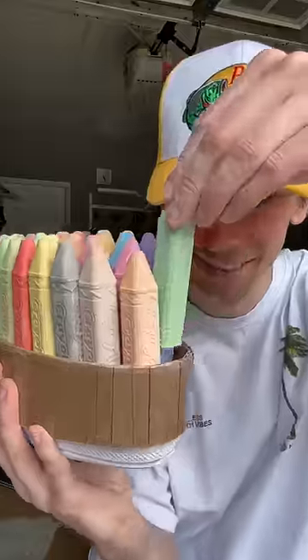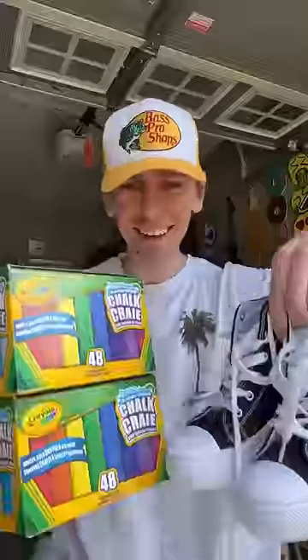My girlfriend is pretty short, so today I'm going to surprise her with a pair of the world's most colorful chalk shoes.